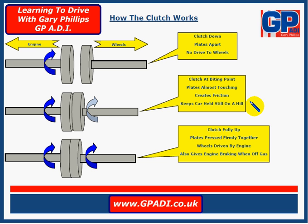Getting that biting point perfect is quite a skill, but it's very important to be able to do that. At this point the plates aren't really touching — they're almost touching — and it's just creating friction between the two to hold the car steady.